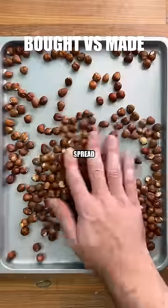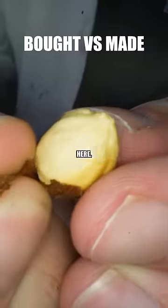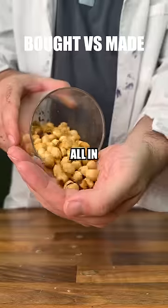Starting with the same base, we'll spread some hazelnuts out onto a tray. Roasting them for a few minutes until the shells come off easily, just like we see here. To speed things up, we'll place them all into a jar and shake them around — this will remove the shells all in one go.